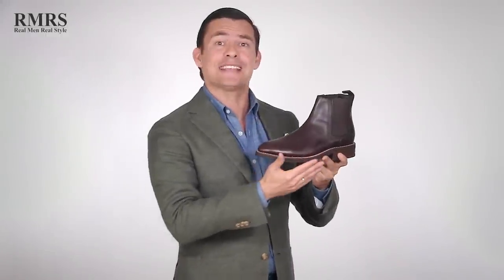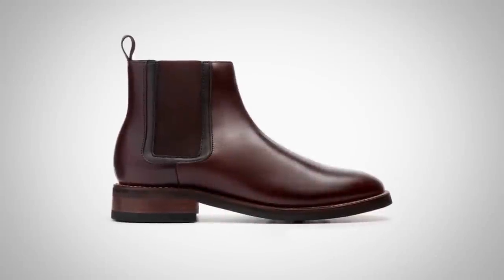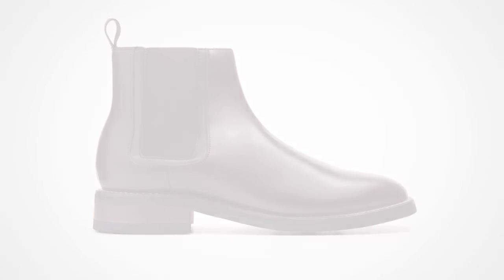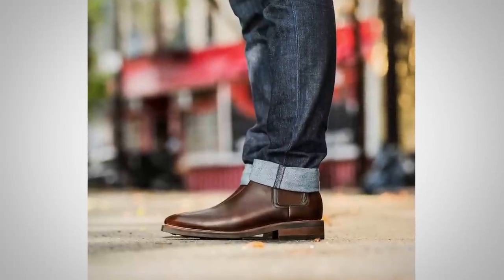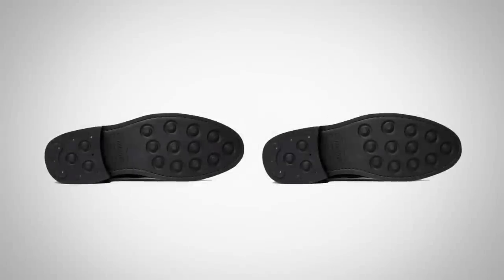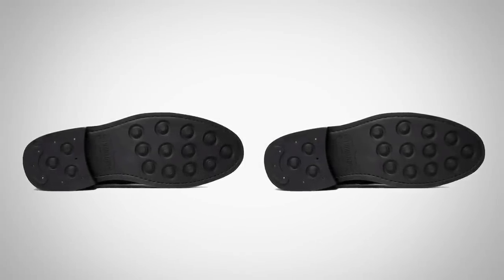Next up we've got the Duke, which is a Chelsea boot. Chelsea is very easy to spot — notice no laces, no buckles, nothing like that. Instead it's got a very simple, very clean design. I like Chelsea boots because they can be dressed up or dressed down. This pair in particular has a thicker, heavier sole. I like this in the Midwest where we get snow and rain — it's going to be great for grip and walking outdoors.